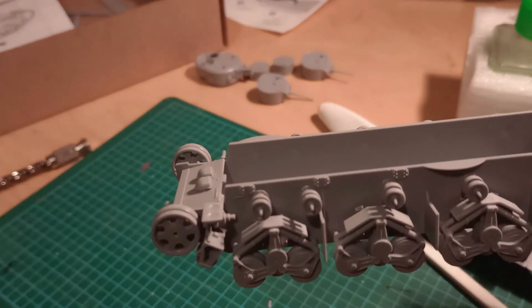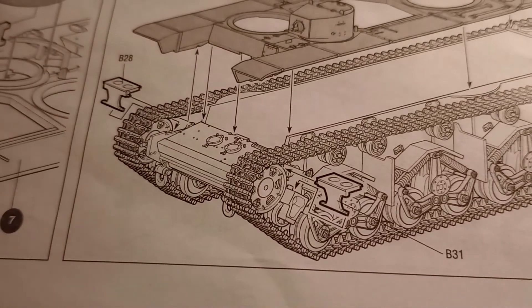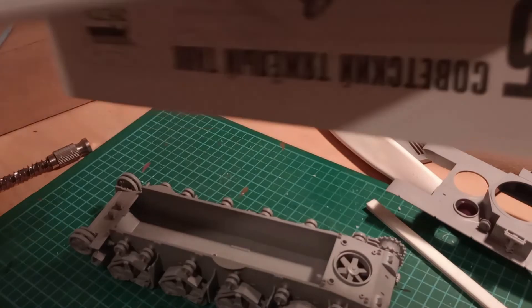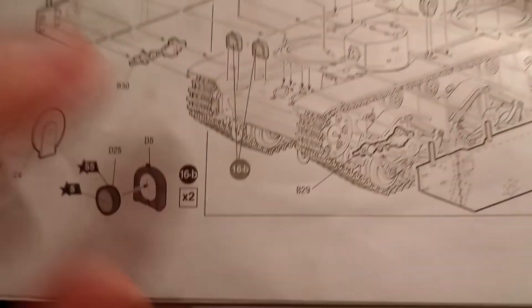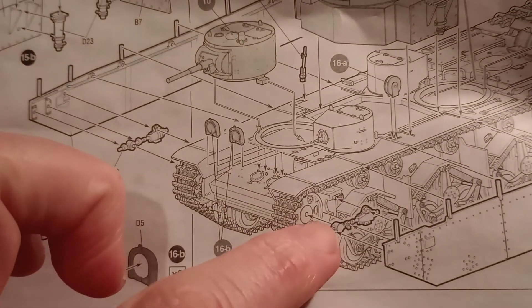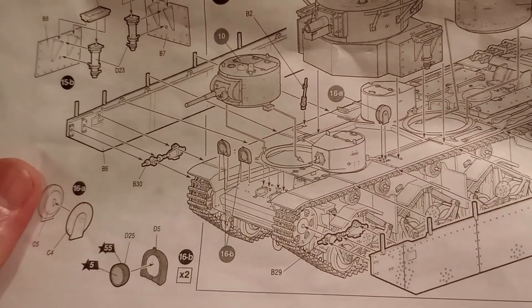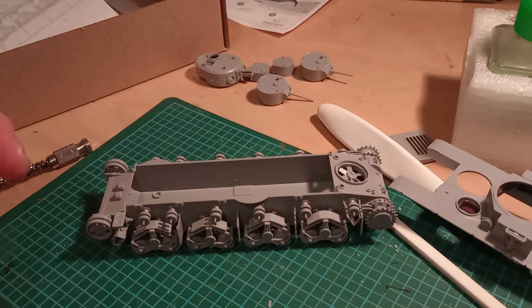That was a bit of a head-scratcher, but it was basically a case of looking forward in the instructions to see where it was located — because in this picture it doesn't actually show it located, nor does the later picture. But in this one it shows it there, and I could also see it just there in another reference image, so I knew it had to go somewhere there. Once I identified that the hole was actually in the upper part, that sorted it out.